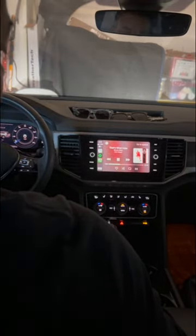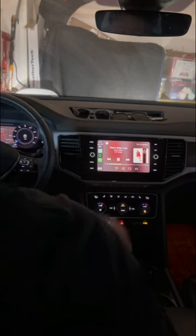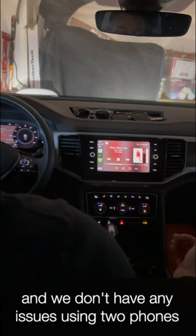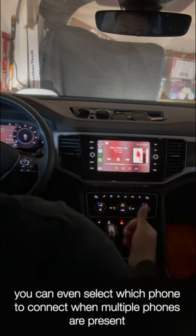There we go! Responsiveness on this thing seems fantastic. I can still use my steering wheel volume control, and the audio is great — I don't notice any degradation. This looks very promising. Connection was super easy and really simple to walk through. This seems to be a winner.